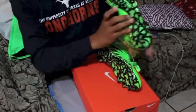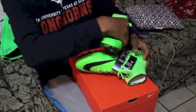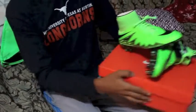Just going to give it a good view right here. Yep.